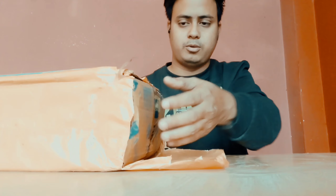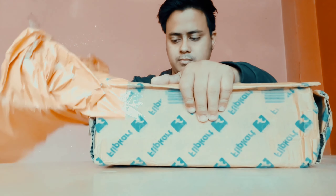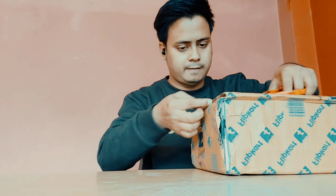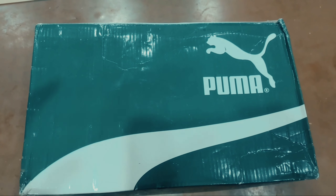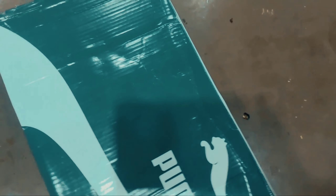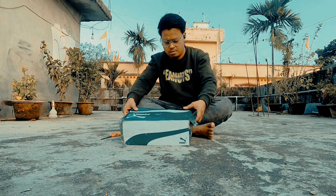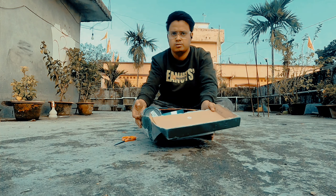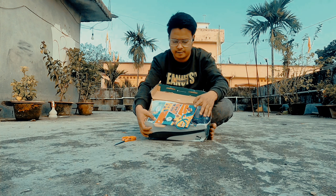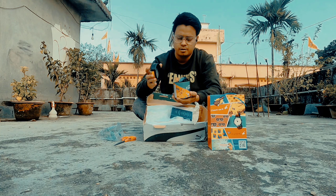I'm going downstairs. So here it is. So guys, here you can see — a Fastrack watch.